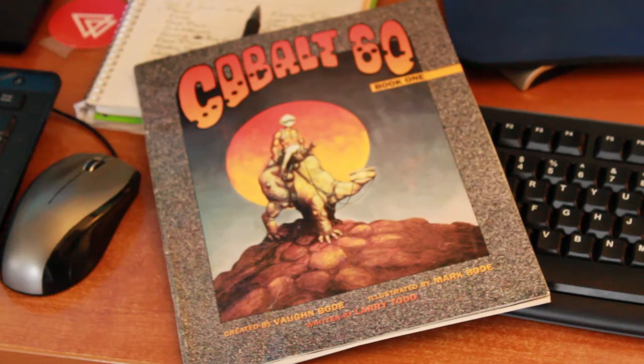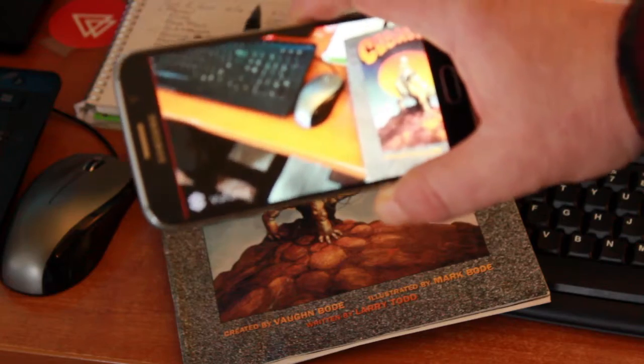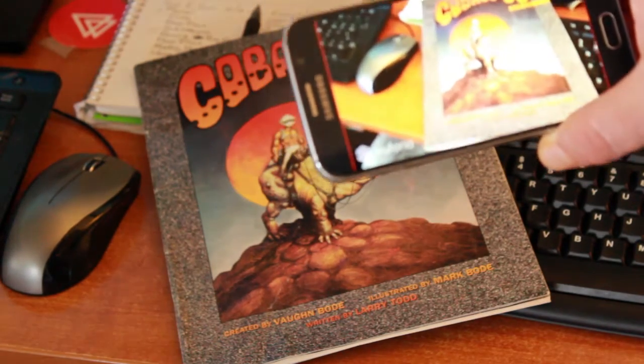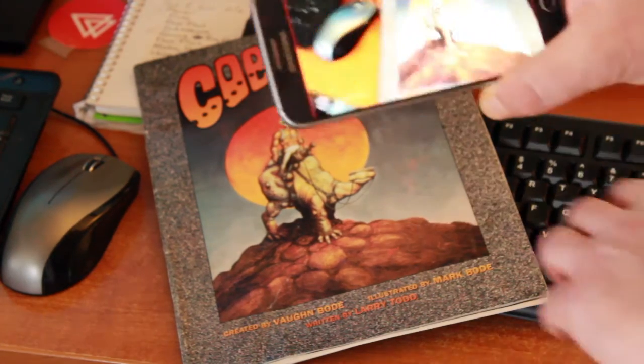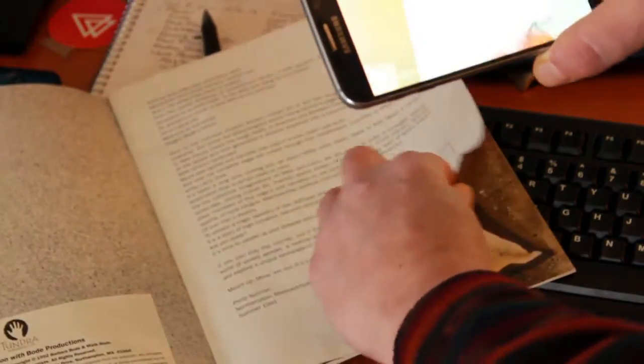Hey everybody, this is Mark Butler. Wanted to give you a sneak peek at the augmented reality part of this project. A lot of people haven't seen this because you need a comic book and an iPhone, or in my case, a Samsung Android.